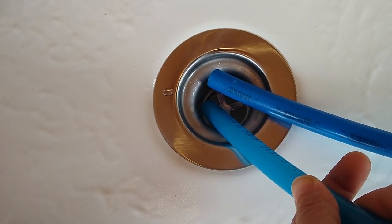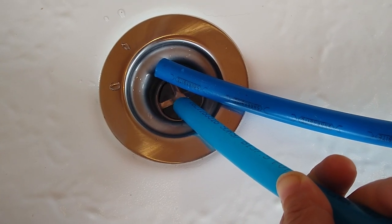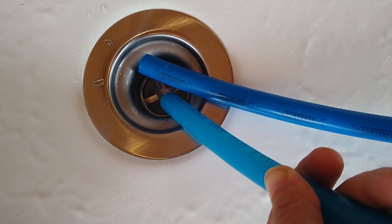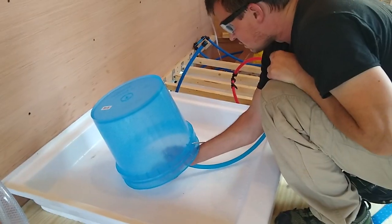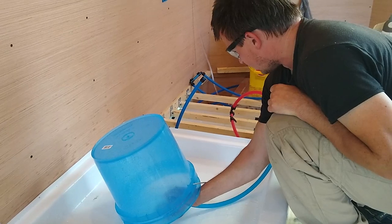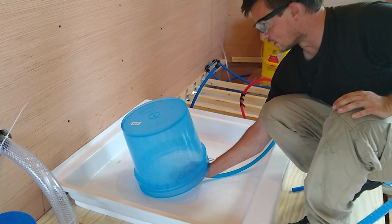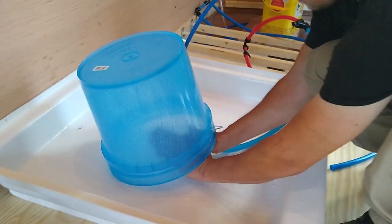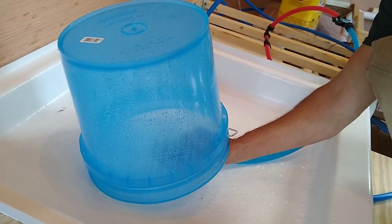Another big milestone in our build — we have running water. It's still making that gurgling sound like there's not enough pressure. I put my thumb over it to create a restriction, like a shower head would. That seems like decent pressure as far as what's hitting the bucket.